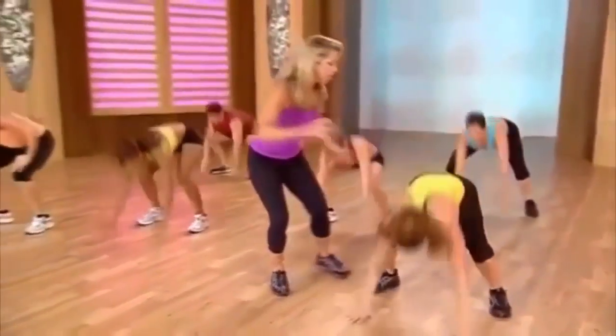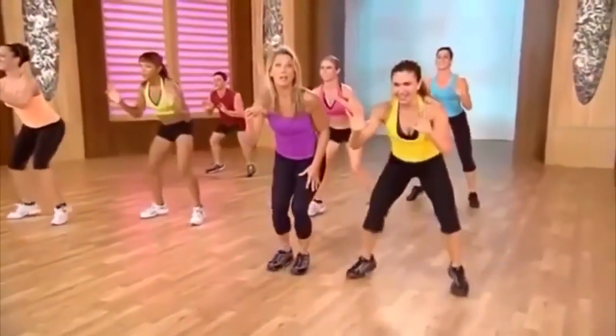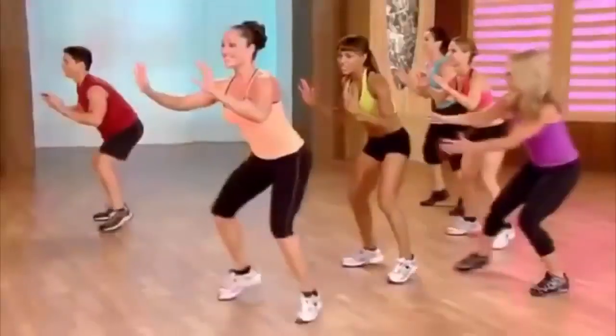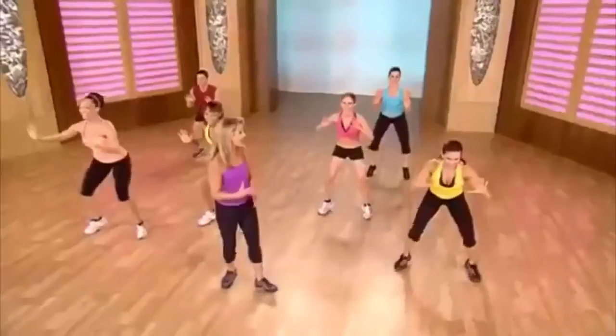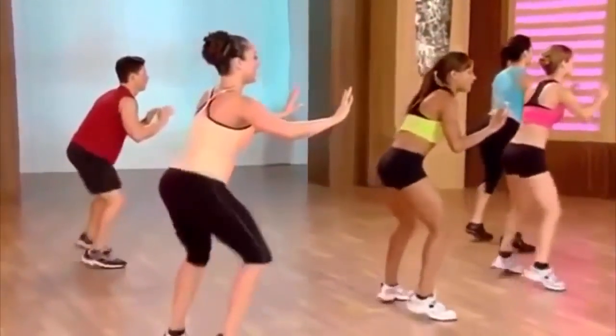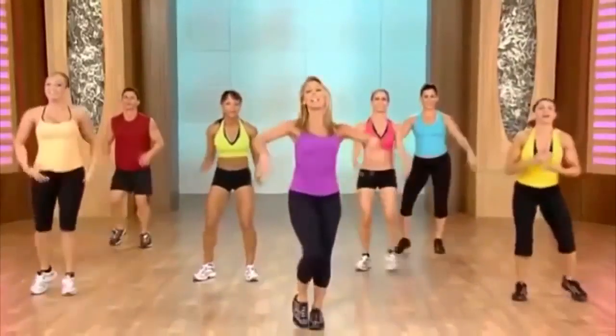Last one — give it all you got. Shift the weight way back there. Now here's our quick burn — come on, burn the fat. Tone and tighten up those legs, really quickly. Stomach is in, back is strong. Keep it up at home — you can do it. Quick feet, quick feet. Shake it out, good work.